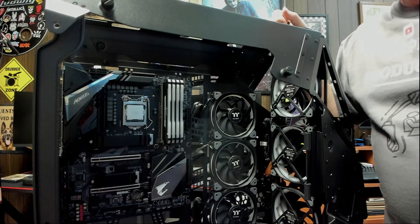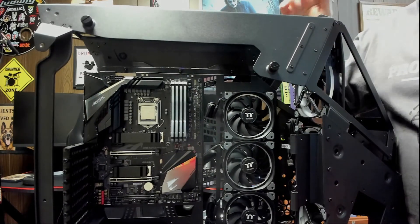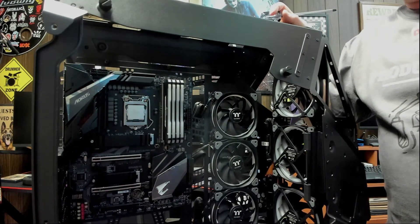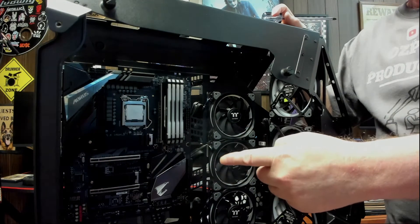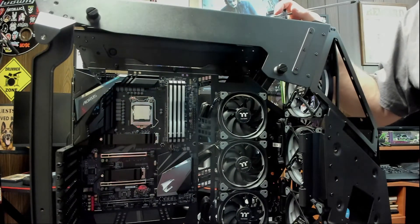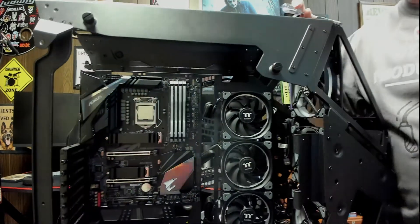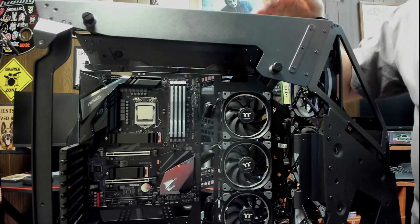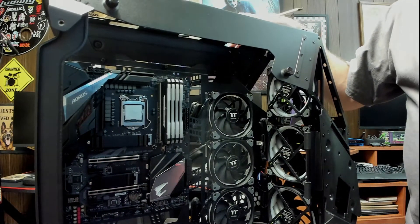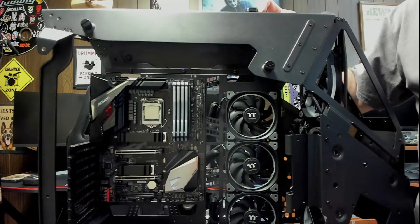I got a couple of these other boards on some of my other computers and they look pretty cool — I really like that board. I stuck with the 9th generation because it's been around and it's proven. Gigabyte just released a BIOS update for this board — basically for some security issues and to make it more compatible with the new Windows 11 operating system. And that's what we're going to be installing in this computer — the new Windows 11 64-bit operating system.